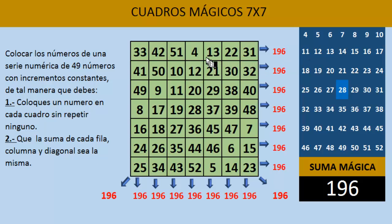Otro ejemplo sería tomar el número 4, el 20, el 28, el 36, el 52, y además el 8 y el 48. Esos números nos darían la suma mágica de 196, porque eso es lo que corresponde a esta serie numérica. Podemos encontrar muchas, muchas relaciones de 7 números: solo basta con encontrar o elegir 7 números de forma simétrica en este cuadro y la magicidad se va a dar, nos va a dar la suma mágica.